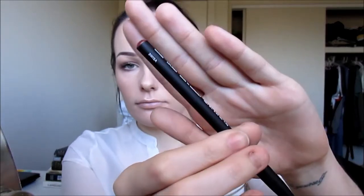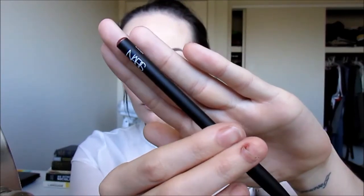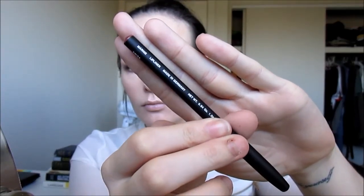Now moving on to my lips. I'm taking a little bit of lip scrub in the bubblegum flavour and just exfoliating my lips for a nice clean application. And I'm going to take the lip liner — it's a very nice kind of reddish brown but very light — and I'm just going to line my lips with that one.